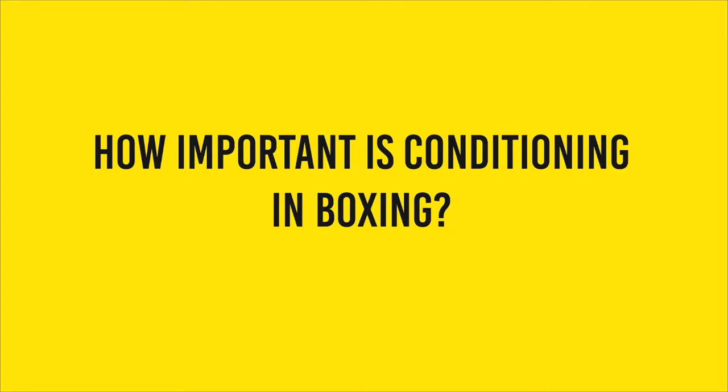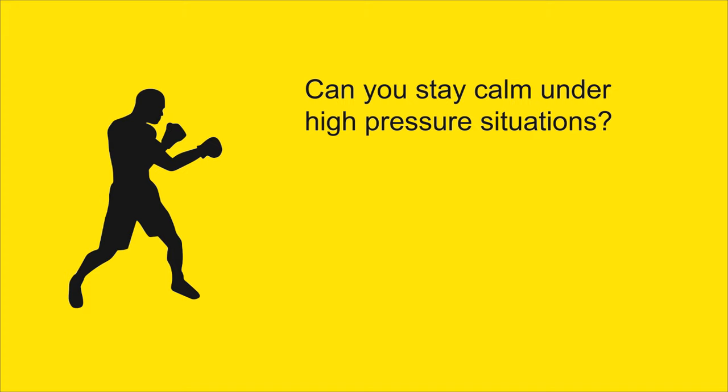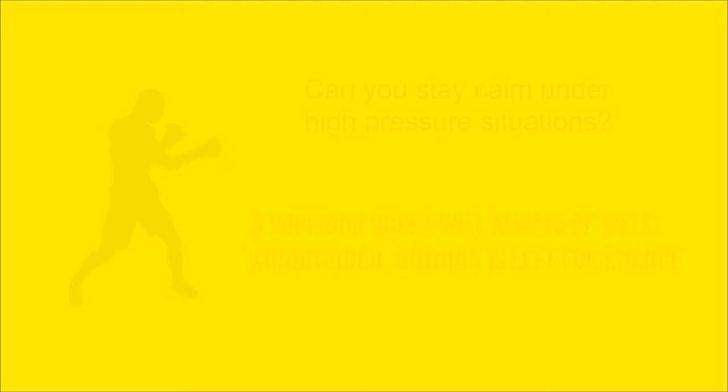There are some factors in boxing that will contribute to your fatigue even if you have good endurance. Those are your ability to stay calm and the opposition you're meeting — the pressure your opponent is giving you. If the pressure is high, you need to be able to match that pressure, otherwise you're going to gas out. As an athlete striving for greatness, you should never leave those to chance. You should be prepared for the worst.